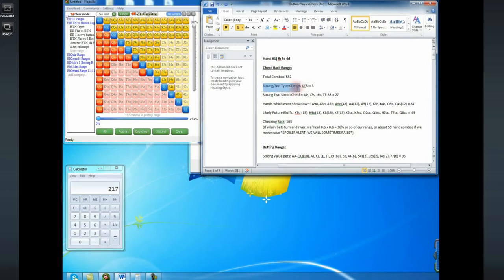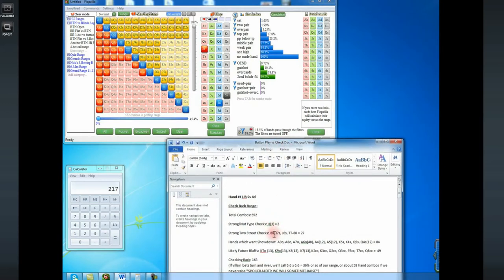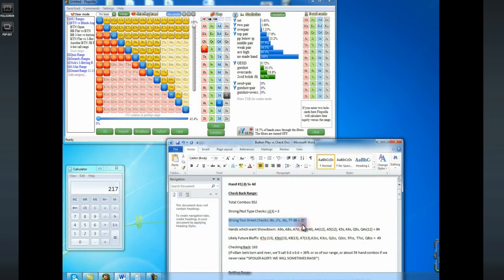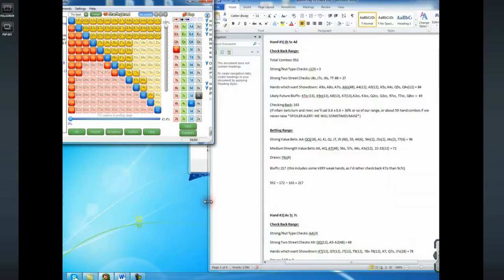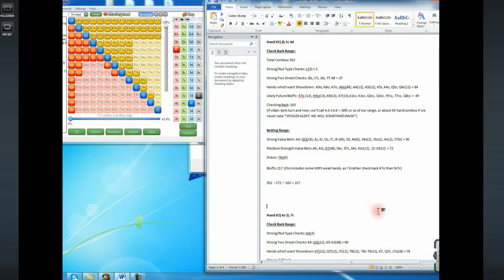The strong nut-type hands I want to check back on this flop are just going to be pocket jacks, because they have such an incredibly strong removal effect. Below that I have strong two-street checks — meaning if I check these hands back and my opponent checks on the turn, I'm probably going to value bet both the turn and the river. These are hands that are obviously very profitable to bet on the flop, but I don't want to bet my entire range. So I need some pretty good, but not amazing, hands to check back.